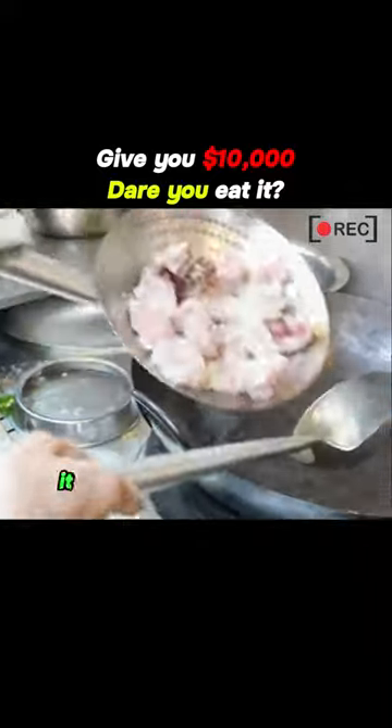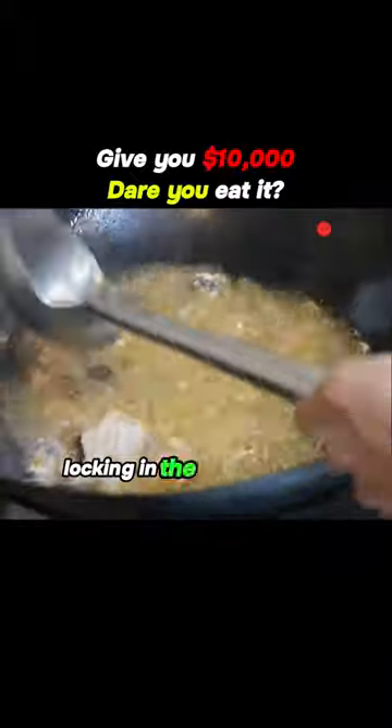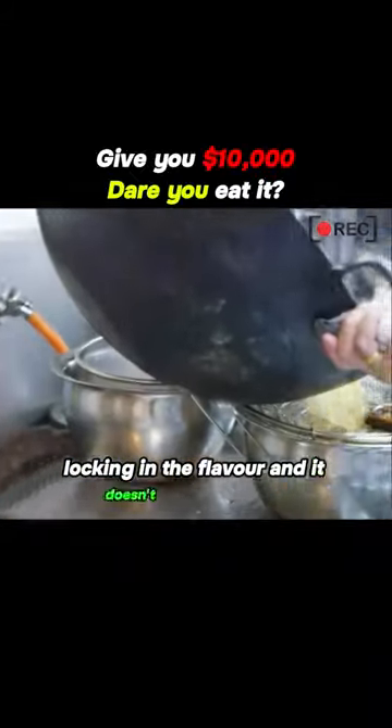After processing the stonefish, it can be deep fried in hot oil. High temperature frying makes the meat firm, locking in the flavor, and it doesn't take too long — just two minutes.